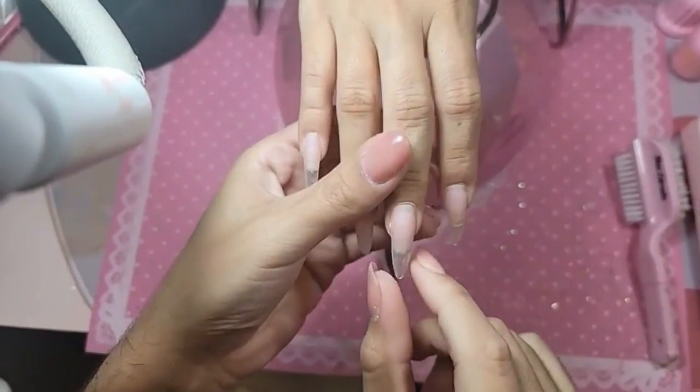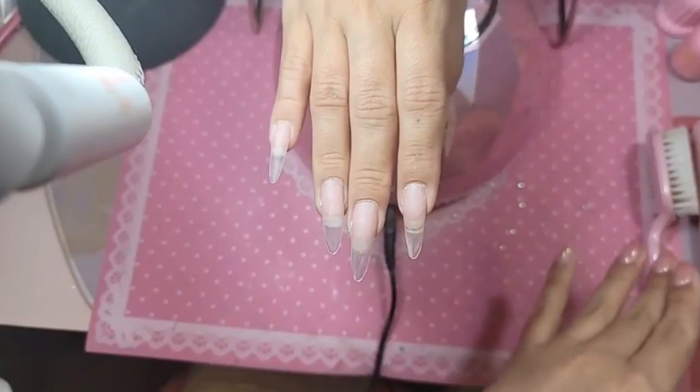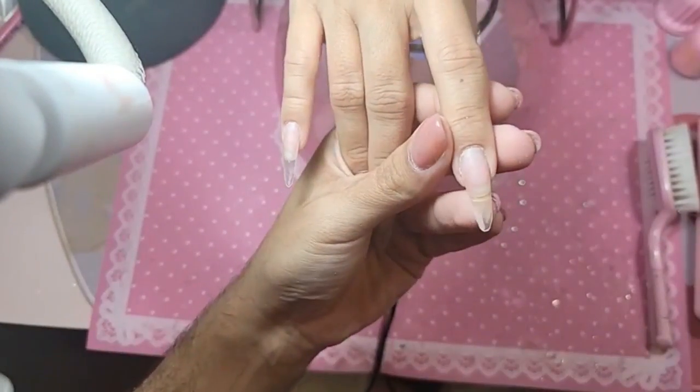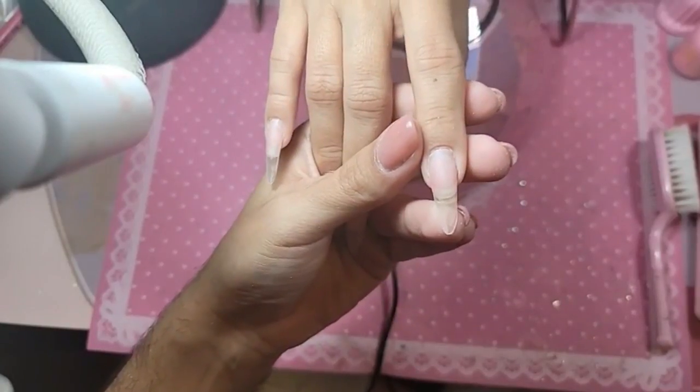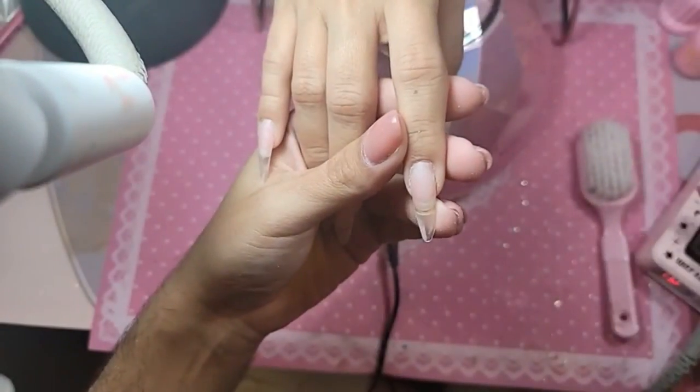You guys can see these are the 1-2-3 Go nails in medium sculpted almond, and they actually stayed on pretty good. We're going to begin by pushing back the cuticle. This is the unicorn drill bits.